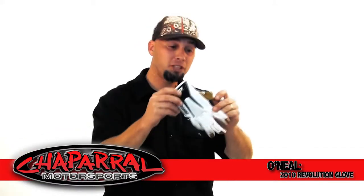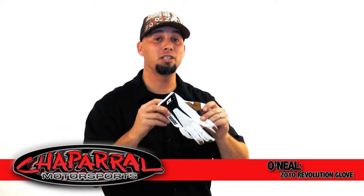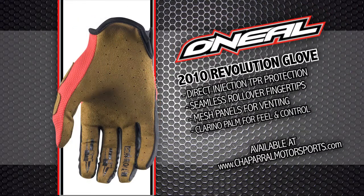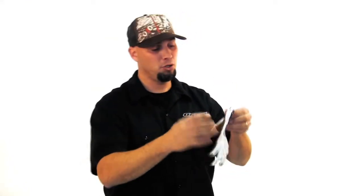Hi, thanks for choosing O'Neill. You've checked out our 2010 Revolution glove. Now this glove is a racer's glove. You have a slip-on design.